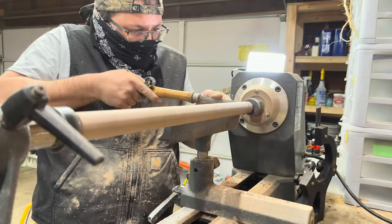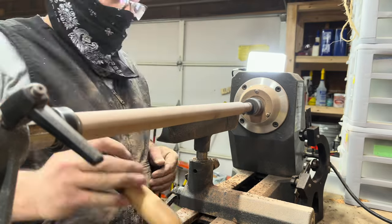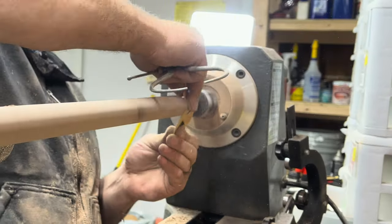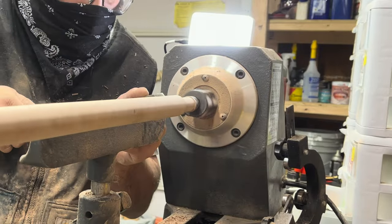You can see me wearing my bandana. I'm not typically great at putting safety gear on, but I'm probably about 80% good at it — most of the time I try to remember to grab something and put it on. Everybody should always try to remember that, especially when dealing with harsh materials.